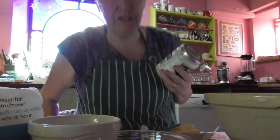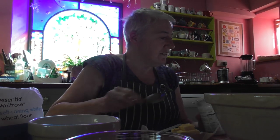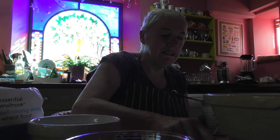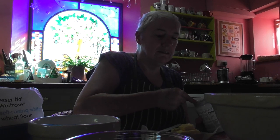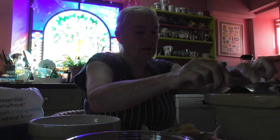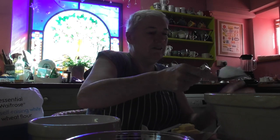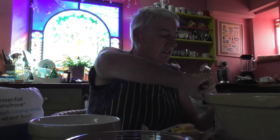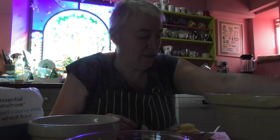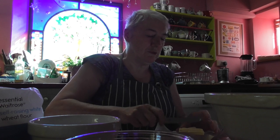You shouldn't really substitute things in cakes because they're kind of a bit scientific. So if this is double, I need 60 grams of coconut oil. There now — 60 grams of coconut oil. You'll barely even notice the taste of coconut. And another 60 grams of butter then. Yeah, that makes more sense.